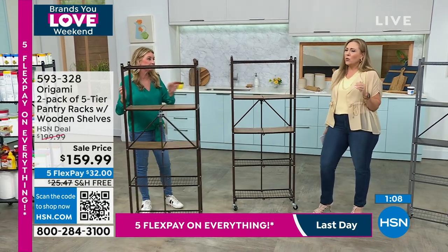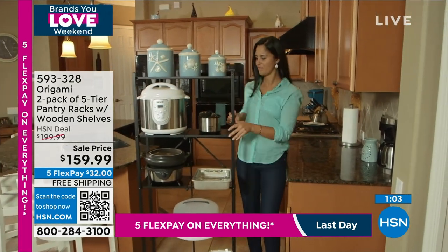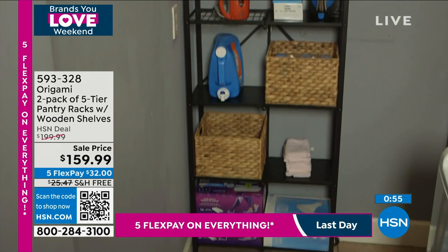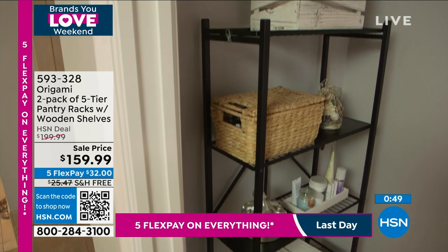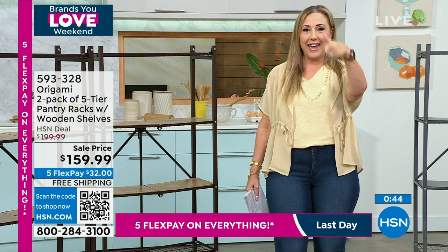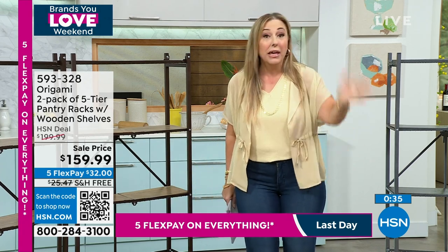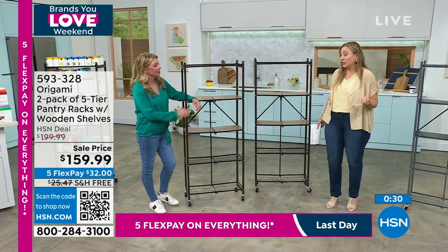If you're a fan of origami and you're tuning in right now, you're like — wait, five flex pay, sale price, AND free shipping on everything? This is really extraordinary. I've been here 15 years and this is the only two-hour show I've ever done where everything had free shipping, five flex pay, AND was on sale all at the same time. Feel free to go to hsn.com and look for your favorite origami item.